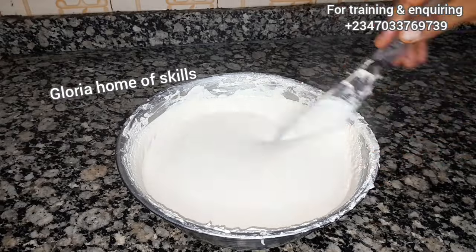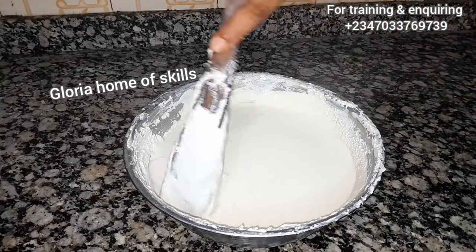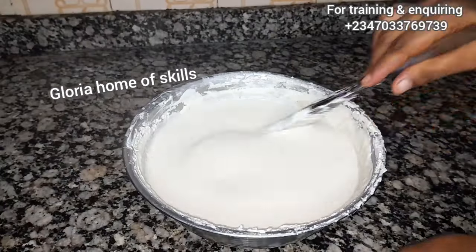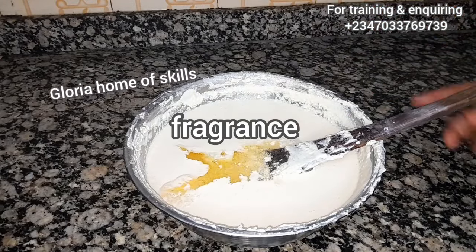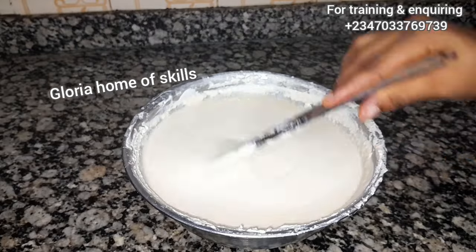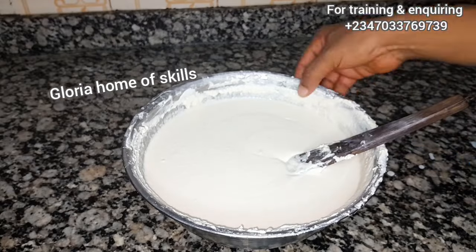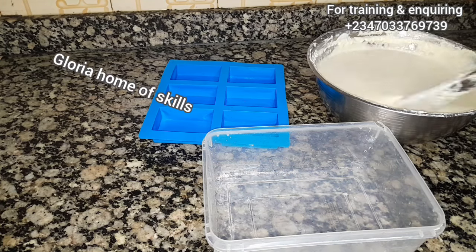What I'm going to add now is the sugar. You can add it while you are still cooking the soap, but I prefer to do it this way. After adding the sugar, I will add my fragrance. You can use any fragrance of your choice — go to a chemical store and tell them you need fragrance for bath soap, and they will give it to you. After adding the fragrance, just transfer the soap into a mold, leave it for 24 hours, demold, and cut your soap.